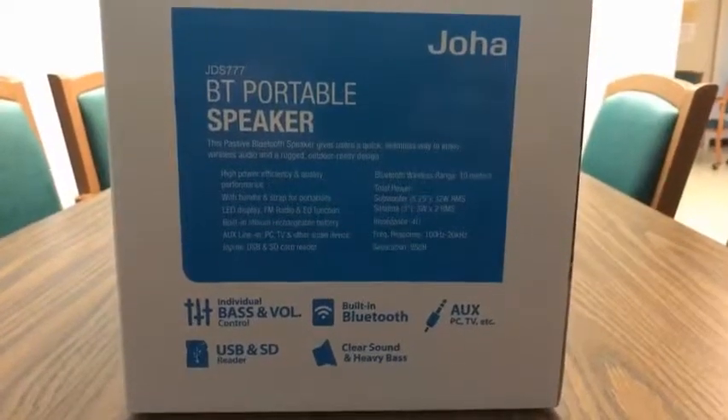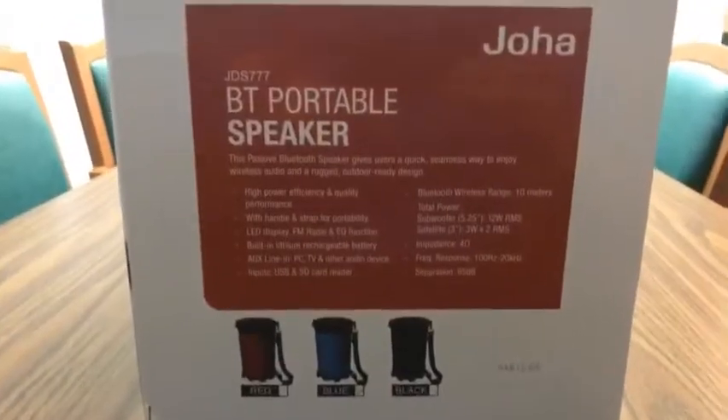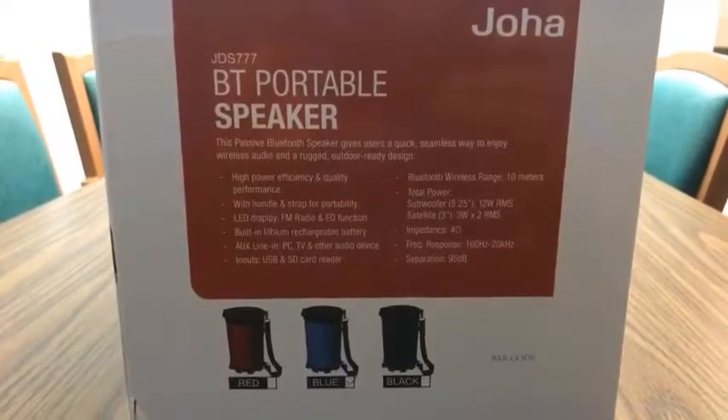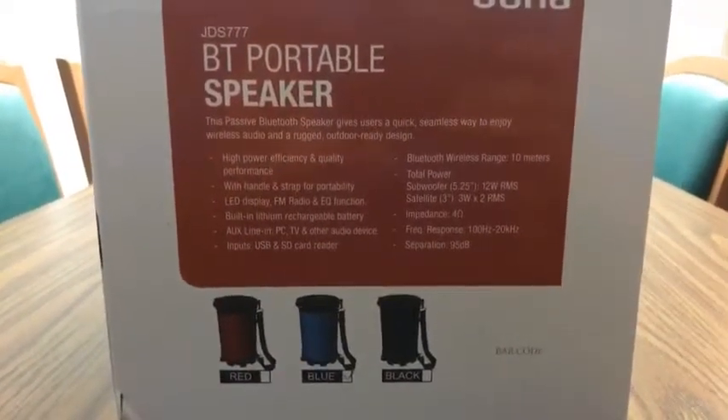Looking at one side of the box, it shows you a brief summary of the stuff that it can do. And on the opposite side, it tells you a little bit more in depth the stuff that it can do, and the three colors that it comes in.